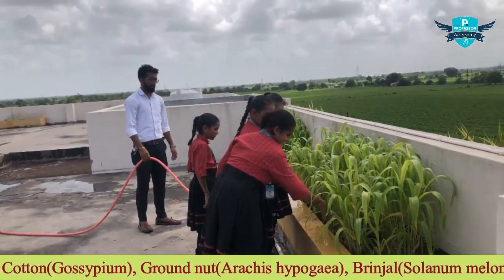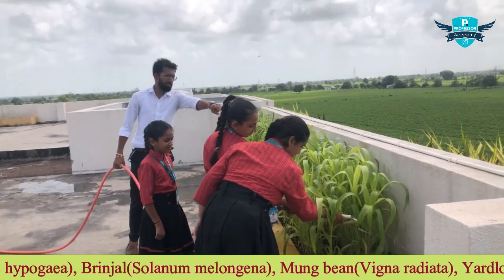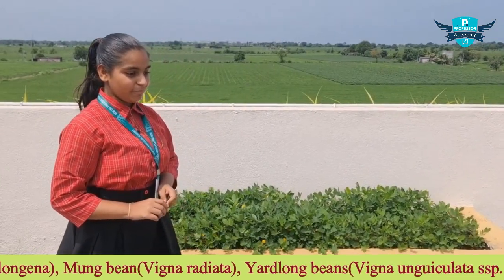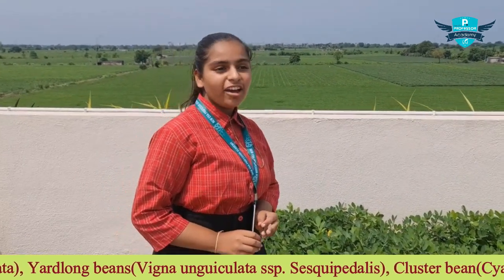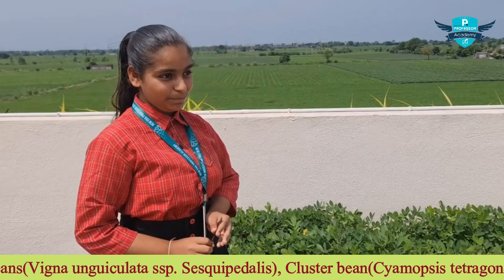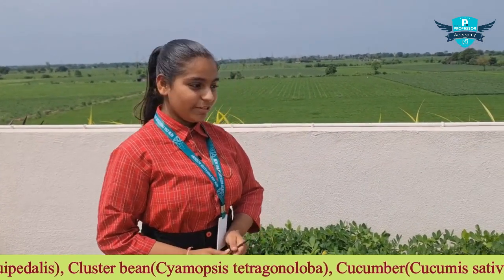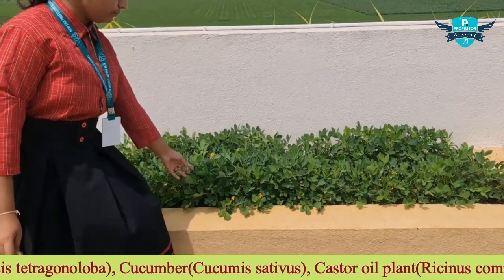Groundnuts are protein-rich and help control many diseases. Groundnuts contain nutrients like vitamin E, folate, arginine, and magnesium. Groundnuts are mainly harvested in winter, as that is the season for them.